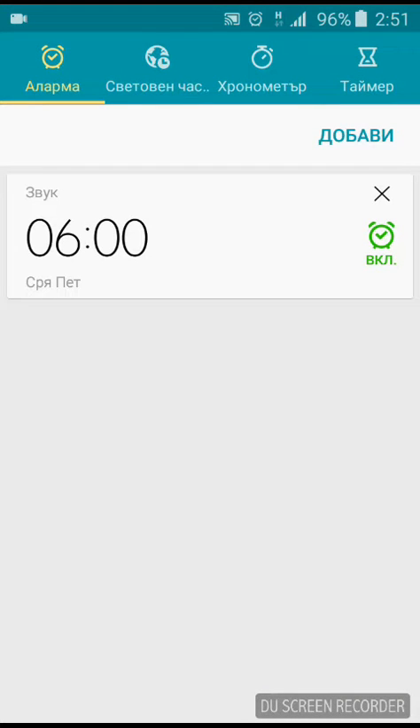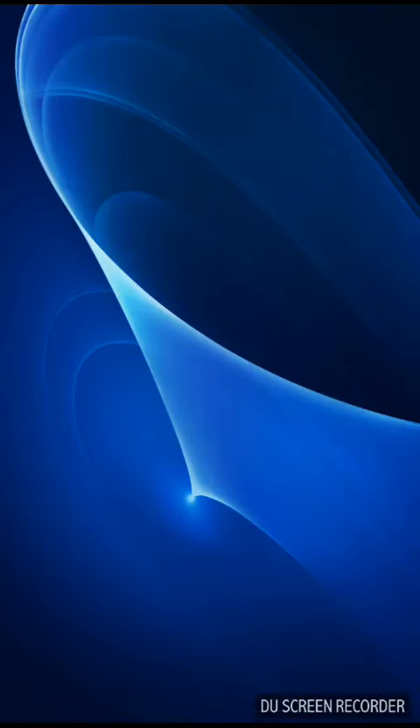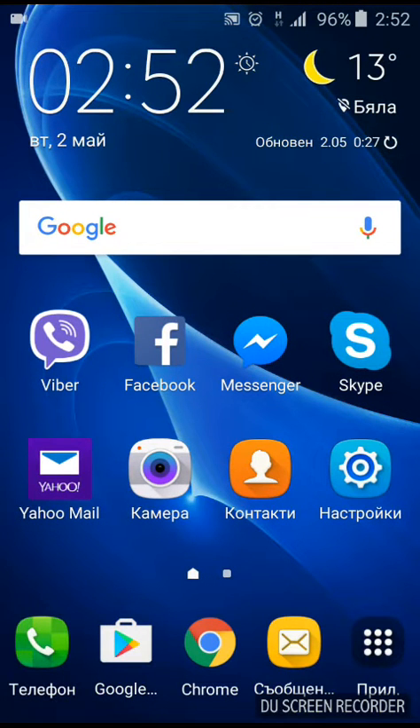You have set an alarm to go off, for example at 6 a.m., like me here, and you only wake up at 10 a.m. the next morning to find out that your alarm never rang. So here is how you can very easily fix it.